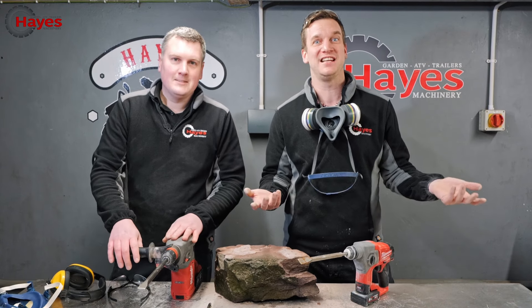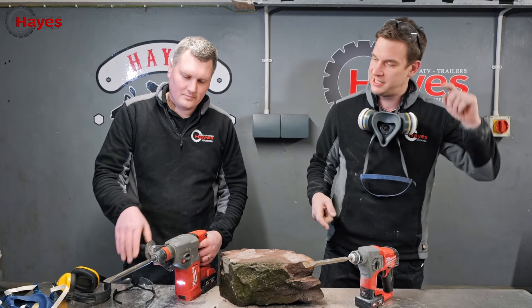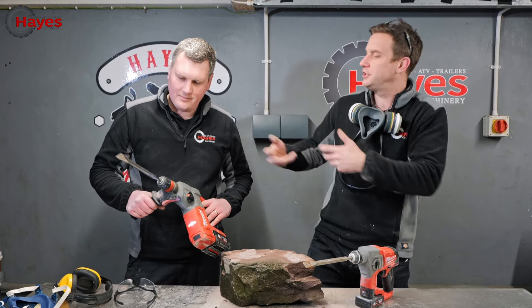A bit of bonus footage - chiselling! We haven't done chiselling because most SDS drills can chisel. Ryan, you've got a nice little chisel in there. Do a little demonstration. You've got to put it into something.